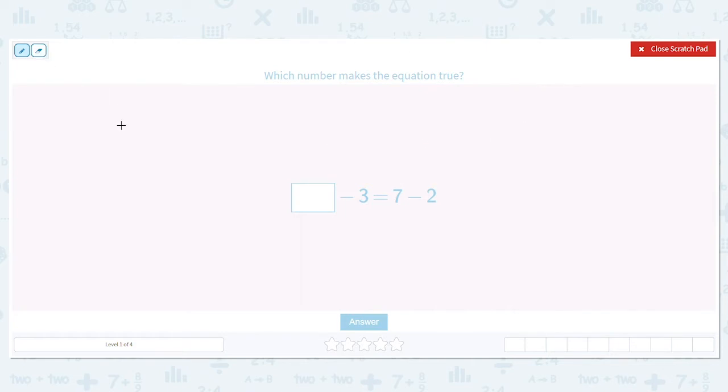So the first problem is: blank minus 3 equals 7 minus 2. We need to find out what goes in that blank. In order to figure that out, I need to first solve what 7 minus 2 is. We just said 7 minus 2 is 5. So that means whatever number goes in that box, when subtracted by 3, will also equal 5.